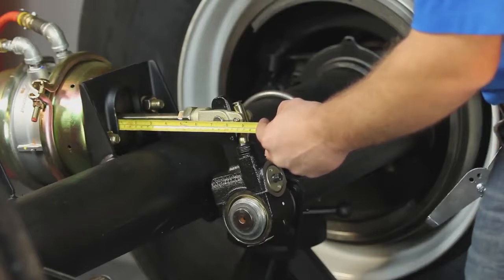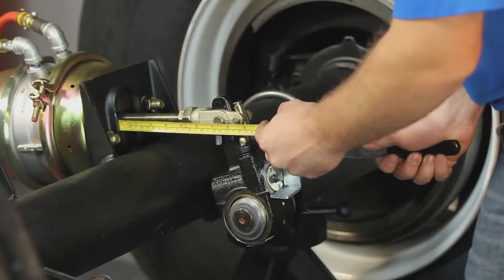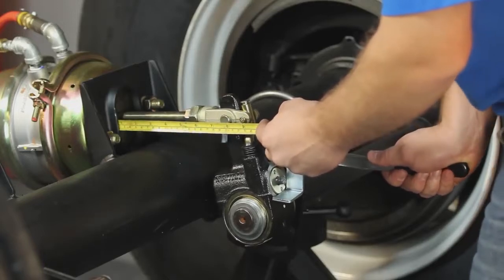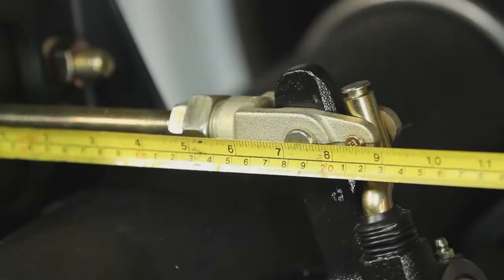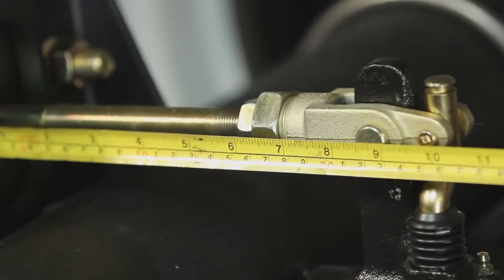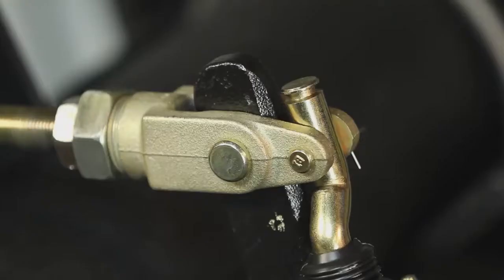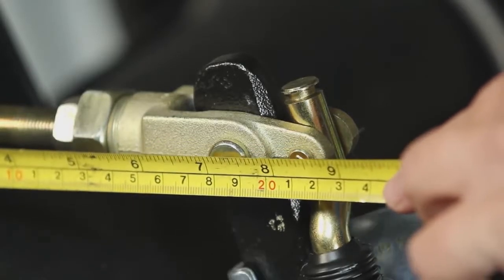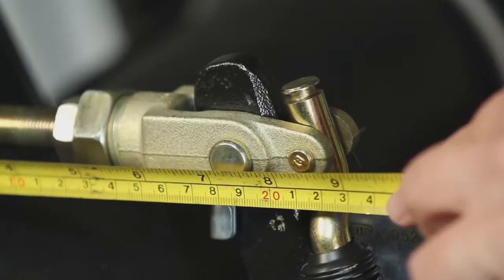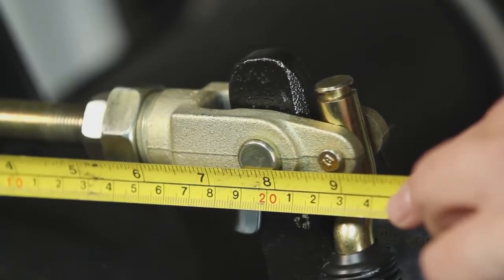Free stroke is the amount of movement the slack adjuster arm requires to press the brake shoes against the drum. With the brakes released, measure from the face of the air chamber to the center of the large clevis pin, then apply pressure using a lever to activate the slack adjuster until the brake shoes make contact with the brake drum surface. Then take a second measurement. Free stroke is the difference between the released and applied measurements. The free stroke should be between 3/8 of an inch and 5/8 of an inch.